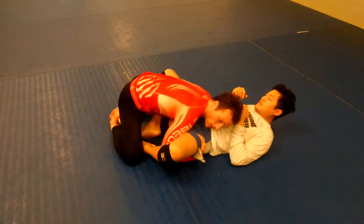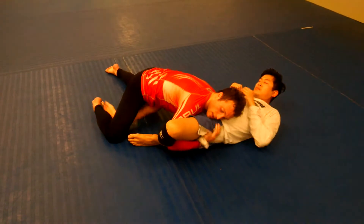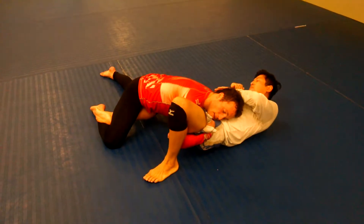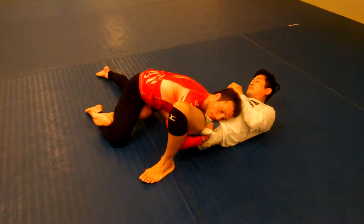Once I'm here, I come over and I sprawl on this leg. This hand is holding hard. My face is right here, glued to his hip. My left arm is touching every part of his leg so he can't come over me.